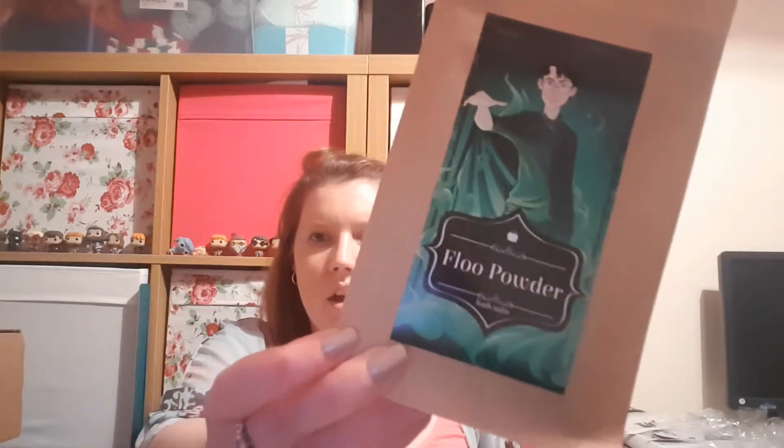Then we've got the flu powder bath salts - ingredients: bicarb soda, Epsom salt, citric acid, orange essential oil, lime essential oil, and grape seed oil. Instructions say: throw your flu powder bath salt into a warm bath, climb in, and clearly state your private bathing destination - because no witch or wizard wants a bath in a dodgy street alley in case of mispronunciation. Wear a bathing costume, soak for 10 to 15 minutes. They are green and smell really good - very citrusy.